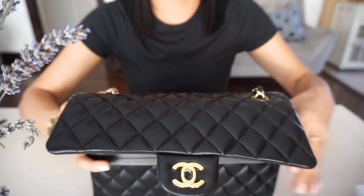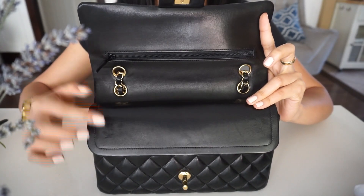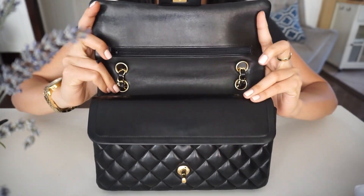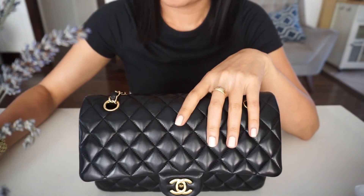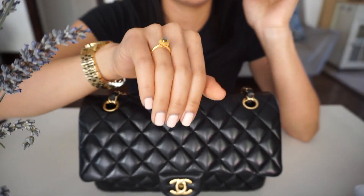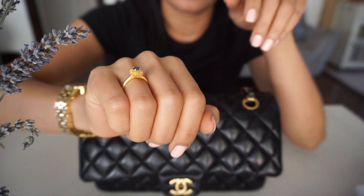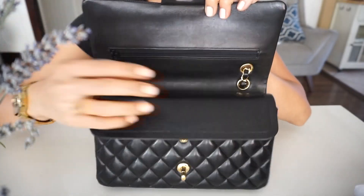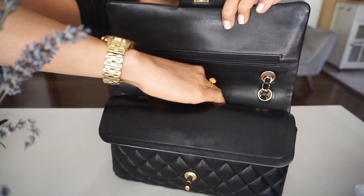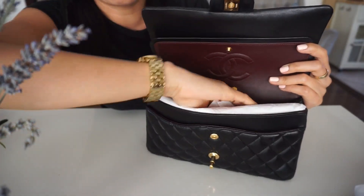On the inside, there's some wear here — this is normal for the classic flap because of the zipper and the flap. You can see little scratches here and there. Let me tell you why: because of this ring on my right hand. If I wear this ring and open my bag to grab something from the pocket, I will scratch my bag right there.